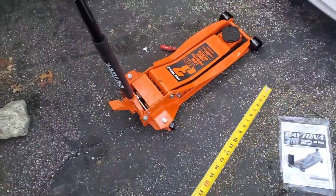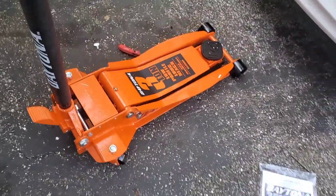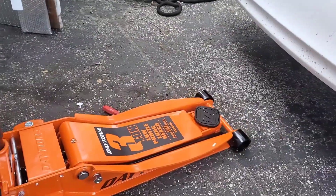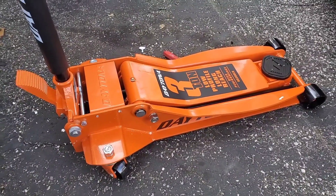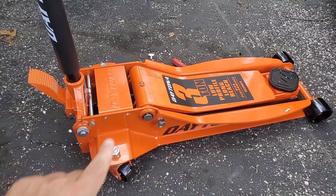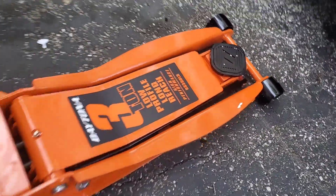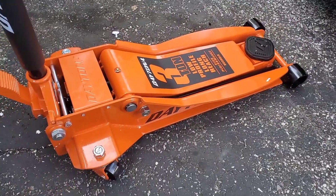Basically the reason why I also got this over that was for the long reach and the low profile, because I have the three-ton regular Pittsburgh jack. We'll do a quick comparison between them in a minute. But I got this one because my other jack can't go underneath my Dodge Challenger. A lot of these new cars — you need a low profile jack in order to get underneath the car. So let's try it out.